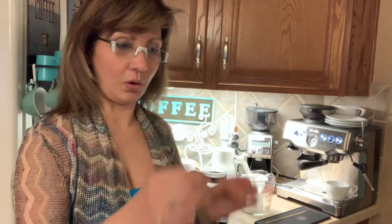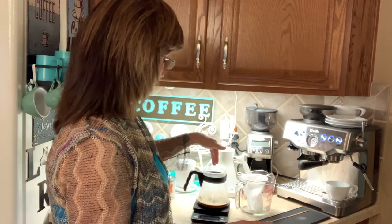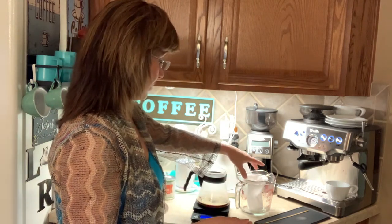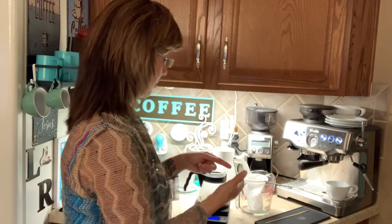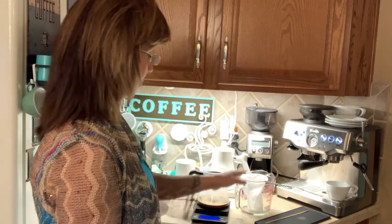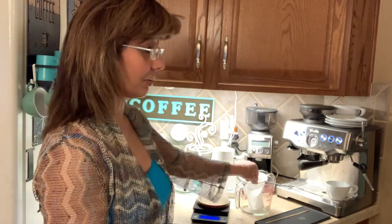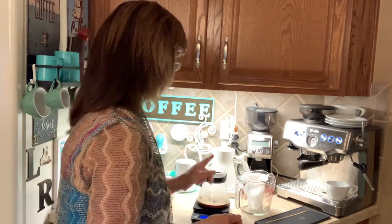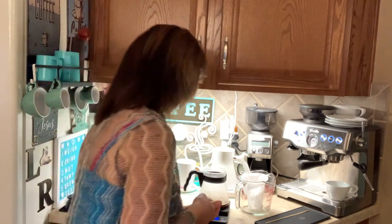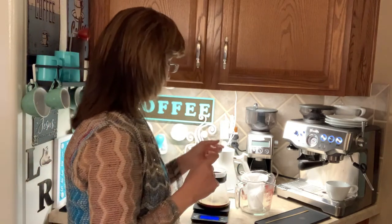The only thing I didn't understand about the instructions was it said to pour several times. So once you get the liquid out into the sock, I'm not sure how you would pour several times — do you pour the liquid back into the sock? I think that's what it meant, but I was a little confused about that. I'm curious what Good Brothers would taste like compared to Starbucks.